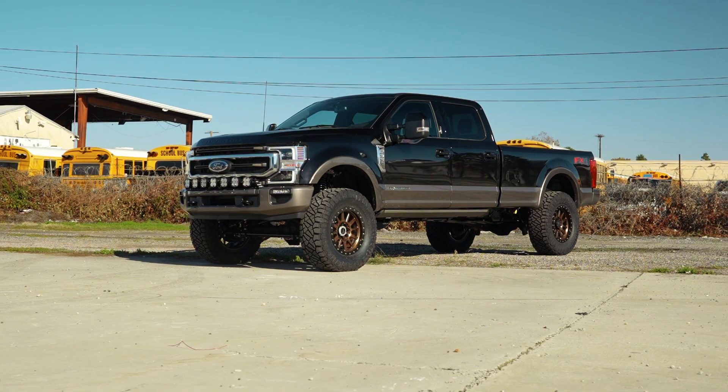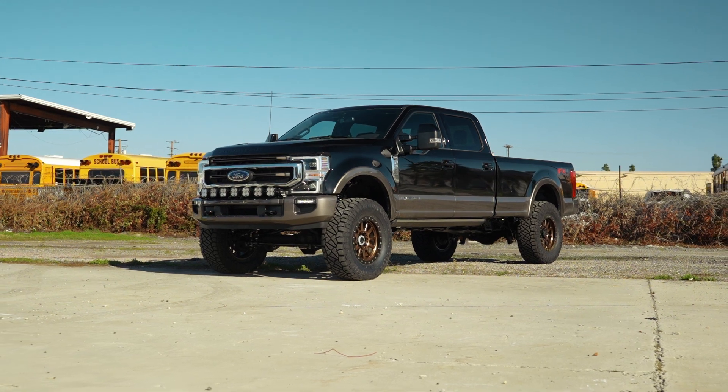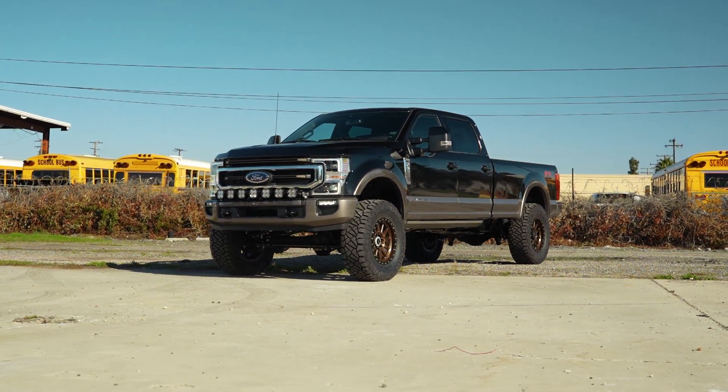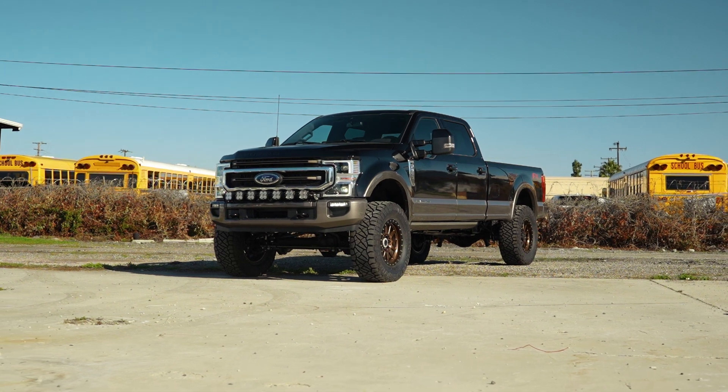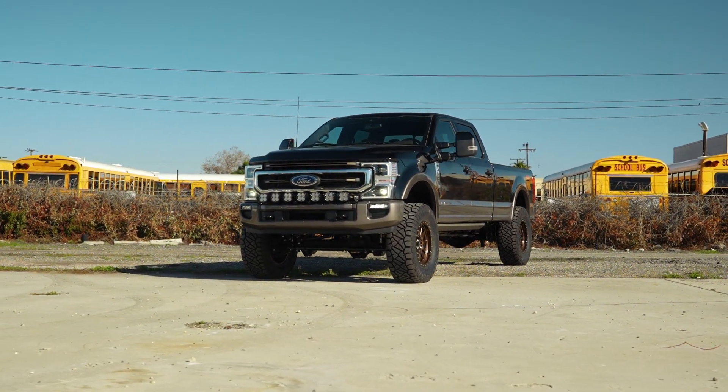Now this system is the 4.5/5.5 Carli Suspension E-Venture system. There's the 4.5 and 5.5 because in 2021, Ford actually lowered the trucks by one inch — they started getting extremely tall from the factory. Therefore, when we put a 4.5-inch kit from previous years, it becomes a 5.5-inch kit on the 2021 and up trucks.